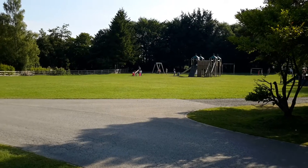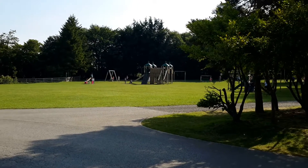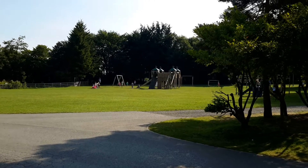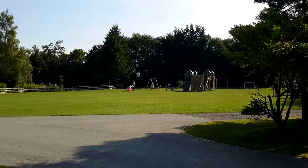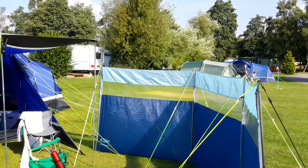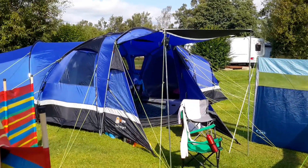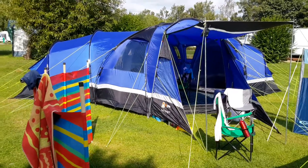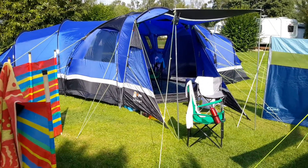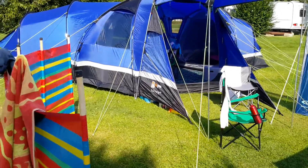Hello, this is my review of the Sahara 6 High Gear tent. We're at Ackbar Park, Leyburn, which is up in North Yorkshire. There she is. I don't know if you can still buy this tent — I got it cheap on Gumtree. I'm going to give you a walk around and give you some of the pros and cons.